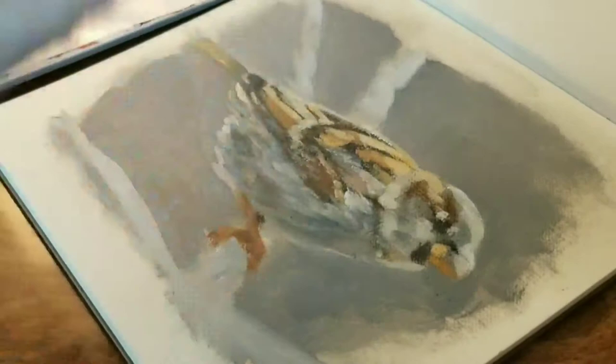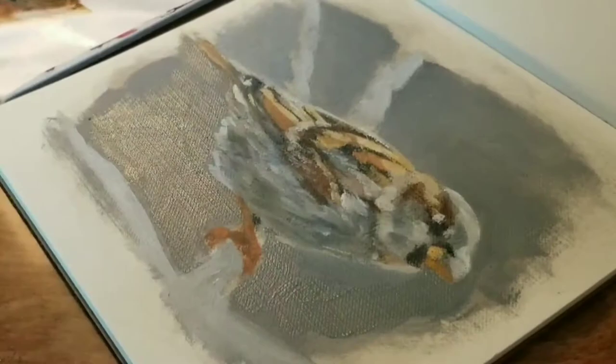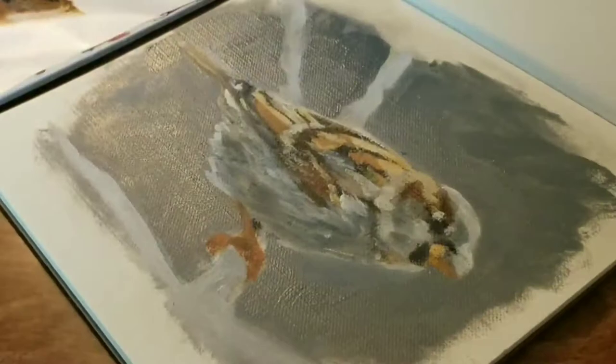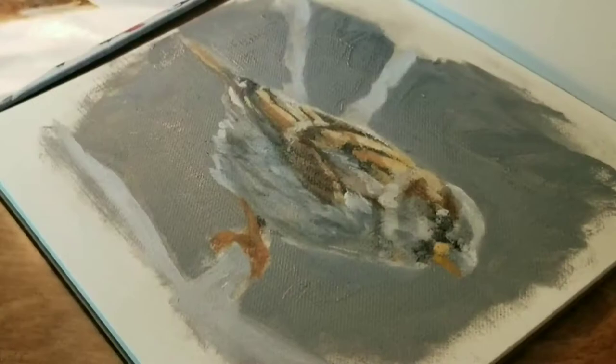My goal here is to get this bird studied and painted. I'm adding to the background — unfortunately the lighting creates a bit of a glare, but it's not too bad. One of the things I attempt to show is how negative space can really help you carve out your subject. Putting that bird against that darker Payne's gray background is really starting to let it pop. I also started to fix the upper neck portion of the bird because it didn't quite look right compared to the photograph.